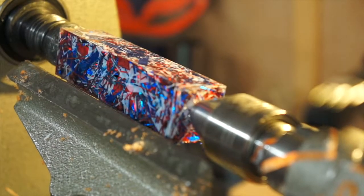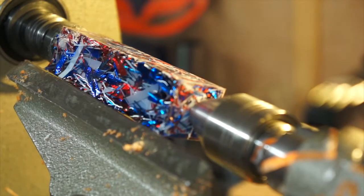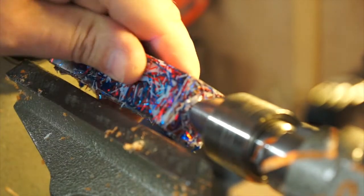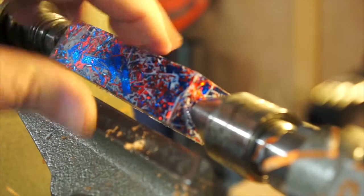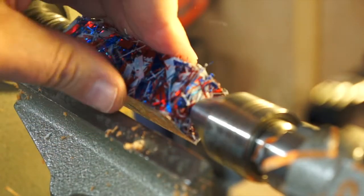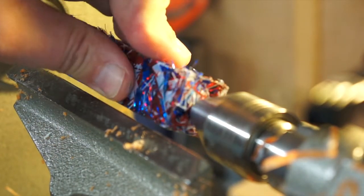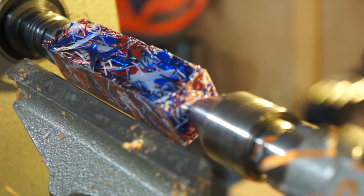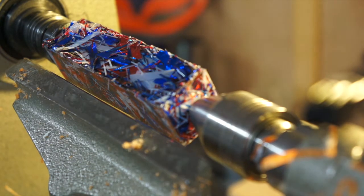I'm going to attempt to turn this — I think I might be a little bit early doing this. It's only been out of the pot for a day, and I do find that this optic cast needs a few days to cure really hard. Anyway, I'm going to have a little go at it and see what it's like. I've got a feeling it might be just a little bit soft still, but let's have a go.